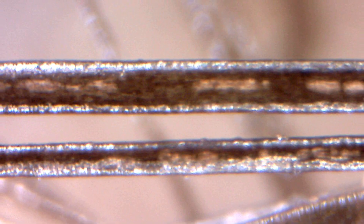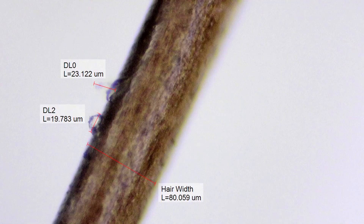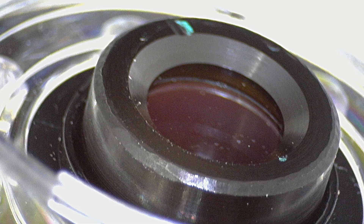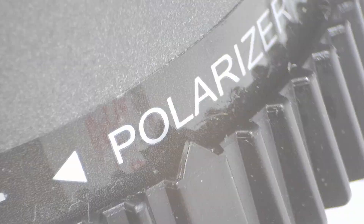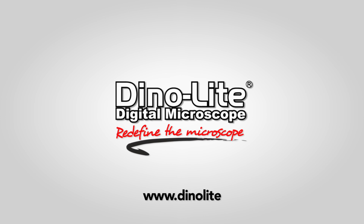Dynolite digital microscopes are easy to use, include feature-rich software, high-quality imaging, all in a compact portable design. Combined with various budget-friendly models and a large selection of accessories, Dynolite microscopes are the obvious choice for users in any application. For more information, visit us at www.dynolite.us.